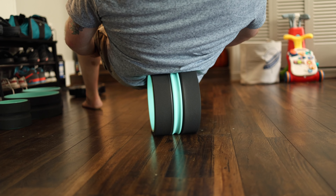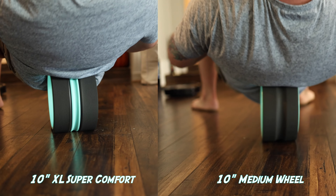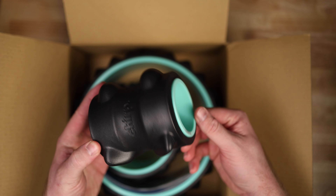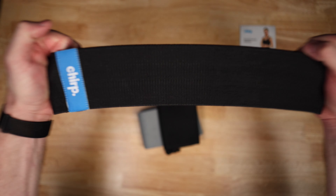What's up everybody, Cory with FreakyTallReviews here. If you've been following this channel then you've seen a couple videos on Chirp wheels. These wheels are great because they have seriously helped alleviate a lot of my back problems, and today Chirp has actually sent out a new series of their wheels and also some resistance bands to take a look at. While I'll say these wheels are great, they are not for the faint of heart — these are next level wheels compared to the original ones.